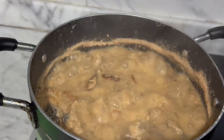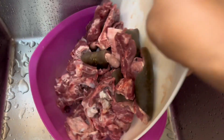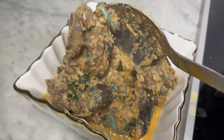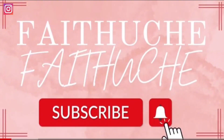Hi guys, welcome back to another video. I'm Faith Ucho Kuo, so if you are new here, you are welcome. If you are a returning subscriber, thank you so much for coming back to watch my video. In today's video I'm going to be making a greasy pepper soup. If it sounds like what you're interested in, then please stick around.